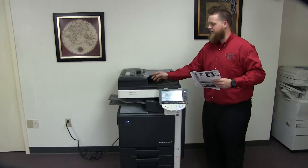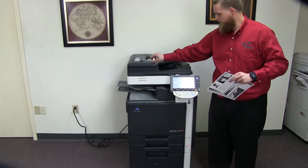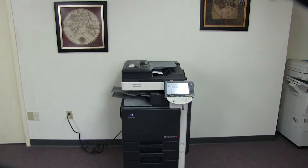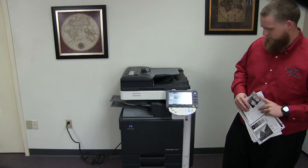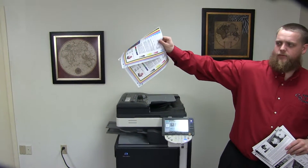Now we'll go ahead and test out the document feeder on this machine as well. We'll place our two test copies in the feeder face up. And here we have our test copies through the feeder.